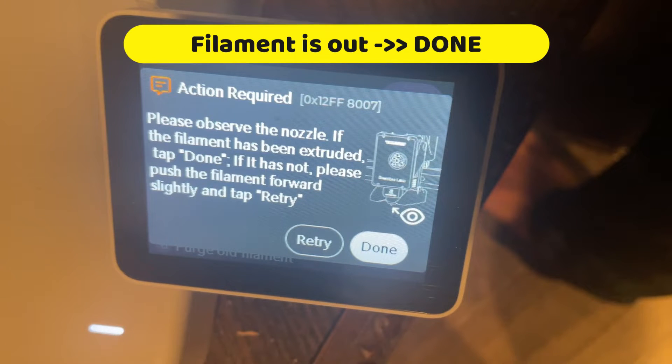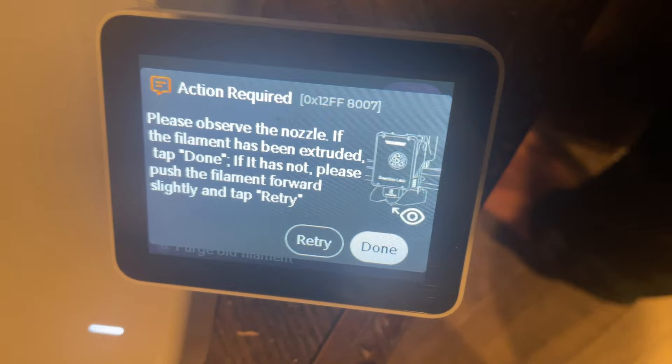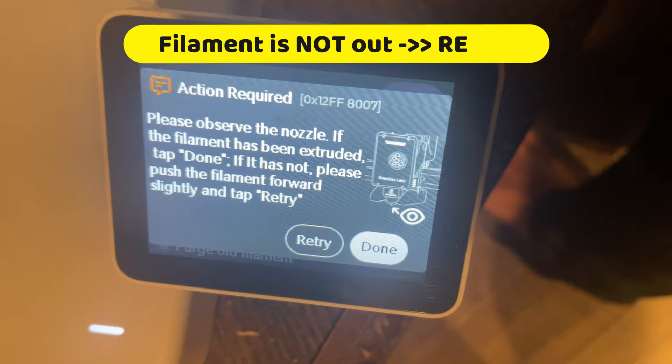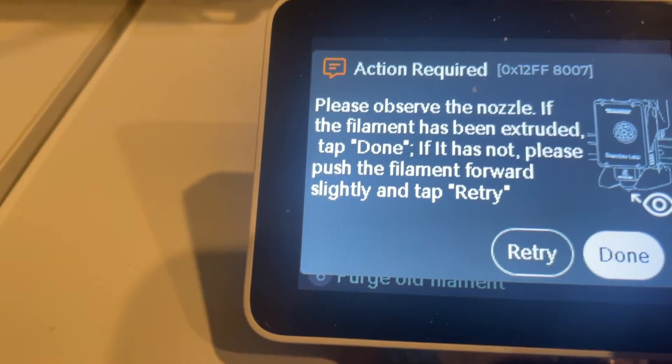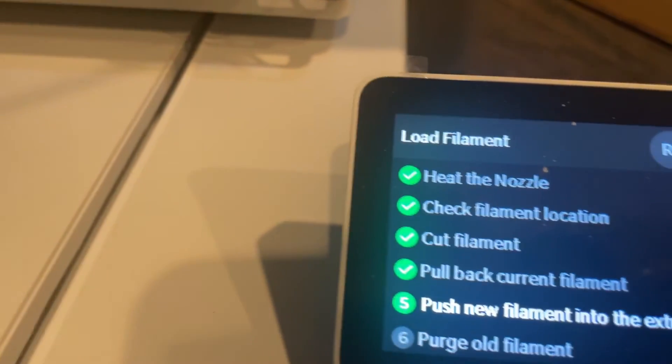It will keep showing an action required prompt. You have to double check if the filament is coming out or not. If you see it coming out, then you click done. Otherwise, you click retry and try to push the filament inside the tube more. In my case, because I saw the black filament coming out already, I decided to click the done option.